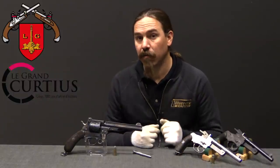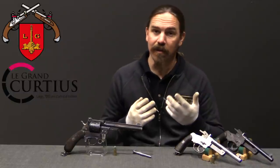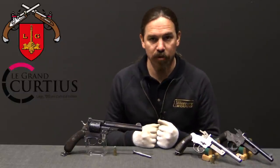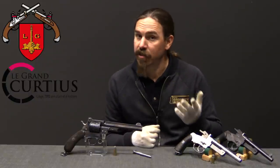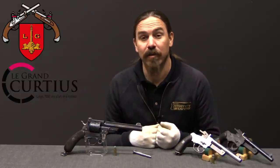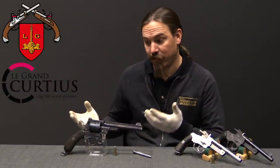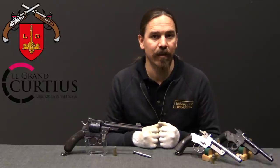I have a separate video on the standard production version of the 1878, because Mauser did attempt to sell this commercially after failing to get military contracts for it. So if you're interested in more detail about these guns, check out that video. It's certainly been very cool to get a chance to take a look at the specific actual patent model of the gun and its variations and different cartridge. So hopefully you guys enjoyed the video — thanks for watching.